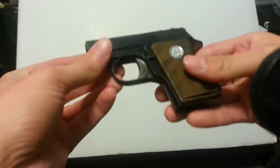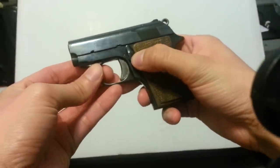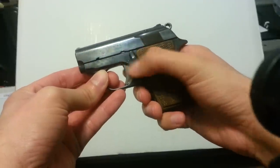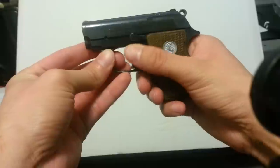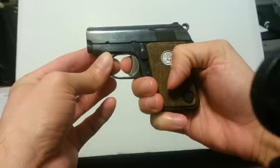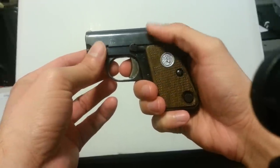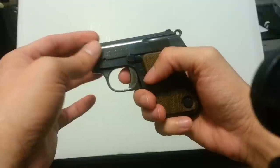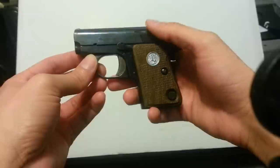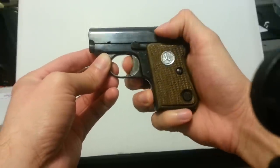Let me show you the operation of this little thing. This is the slide lock, and it also acts as the safety. When it's down it fires; when it's up it doesn't. It also holds the slide open, but not on the last shot — only when you rack the slide for disassembly.